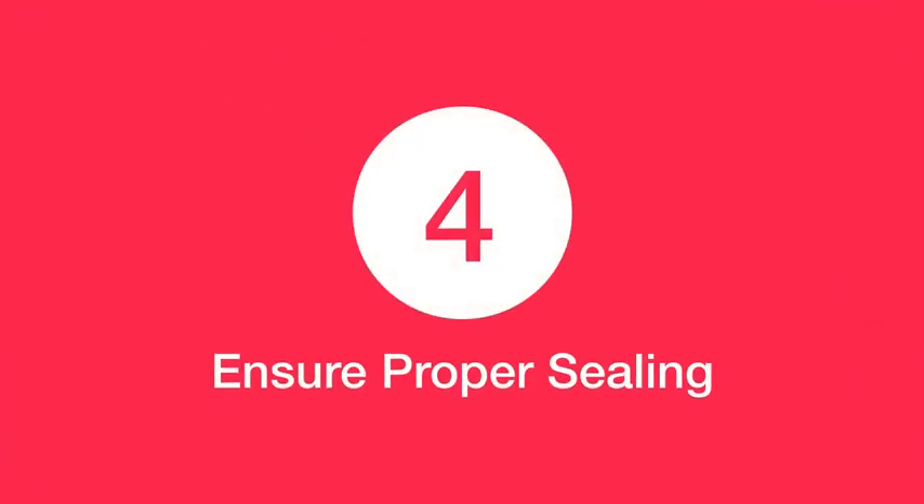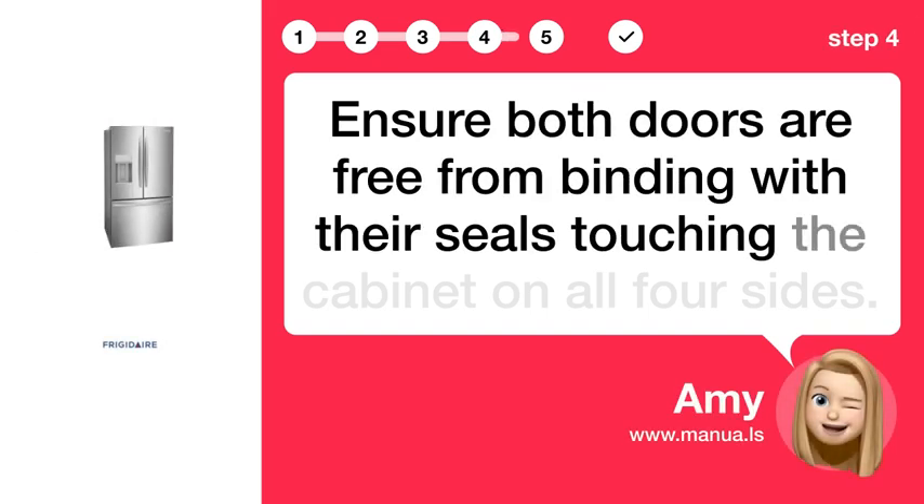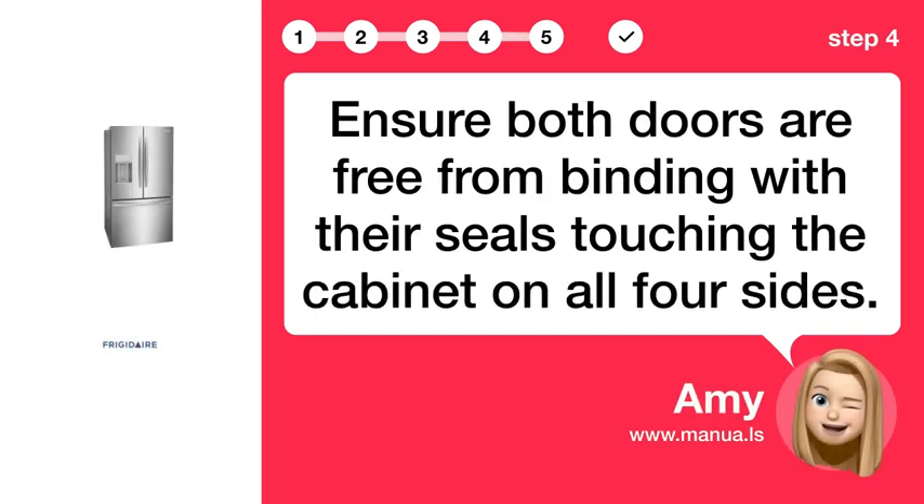Step 4: Ensure proper sealing. Ensure both doors are free from binding with their seals, touching the cabinet on all four sides.